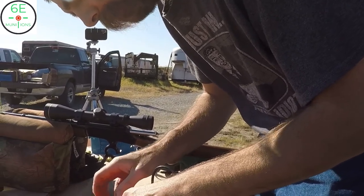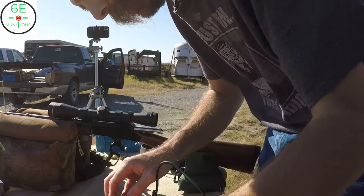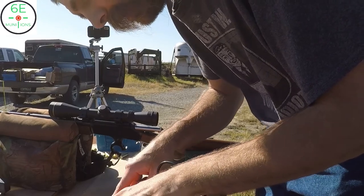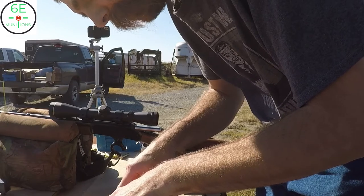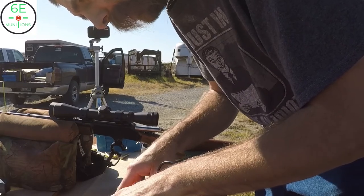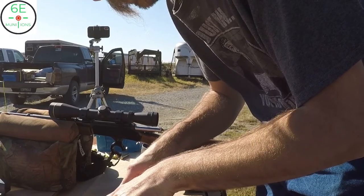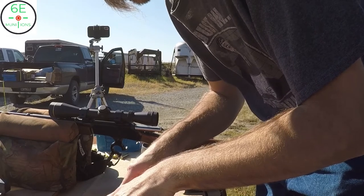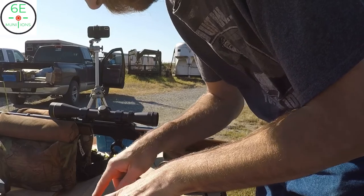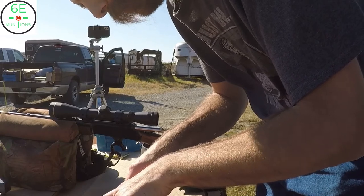Series 2 were the 30-30 FTX's I had loaded — 160 grain FTX's at 31 grains of Shooter's World Match Rifle powder. We got the chronograph to read four shots: average 2073 fps, highest 2080 fps, lowest 2067 fps. Extreme spread of 13 feet per second and a standard deviation of 6.3 feet per second.